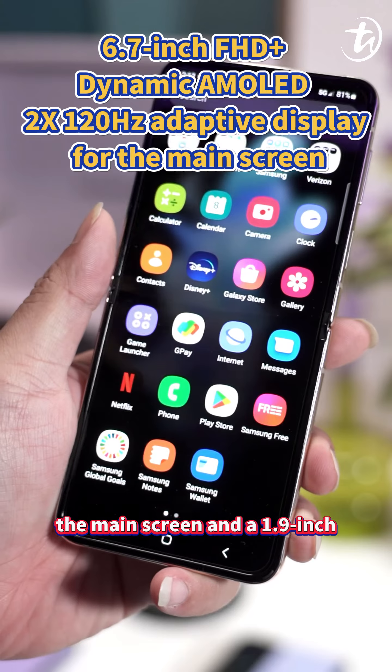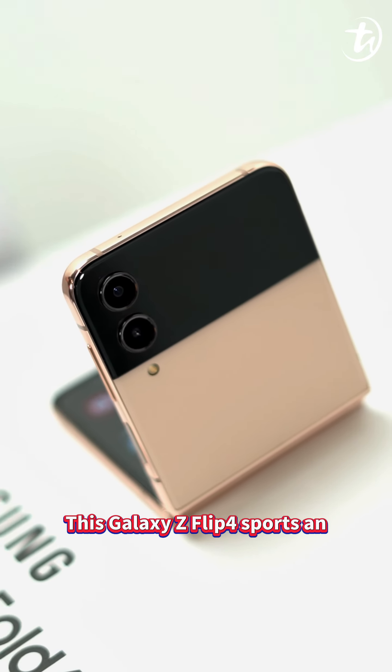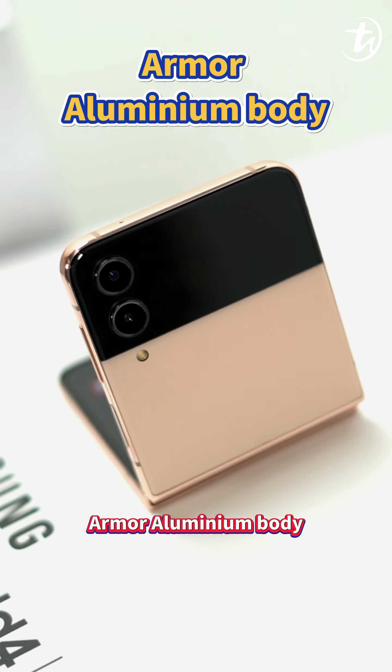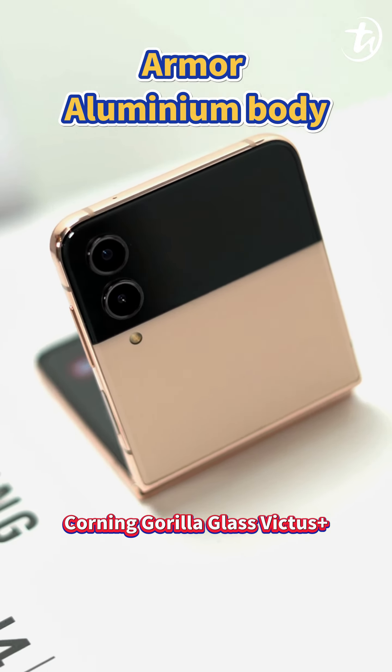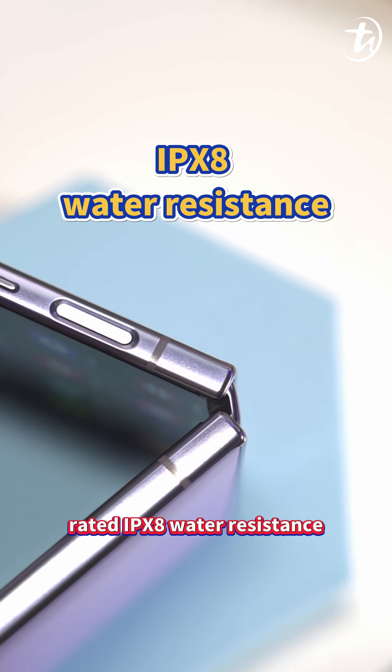It comes with a 6.7-inch Full HD Plus Dynamic AMOLED 2X 120Hz adaptive display for the main screen and a 1.9-inch Super AMOLED display for the cover screen. This Galaxy Z Flip 4 features an aluminum body protected by Corning Gorilla Glass Victus Plus with ultra-thin glass and is rated IPX8 water-resistant.